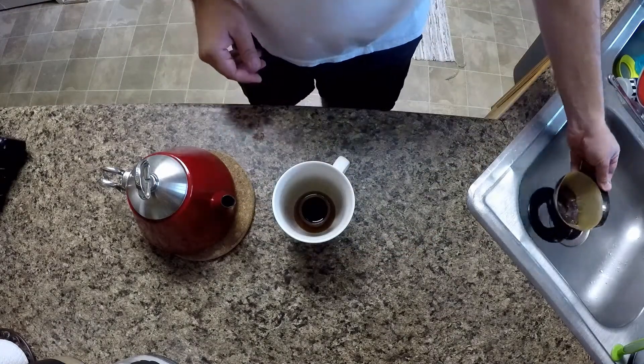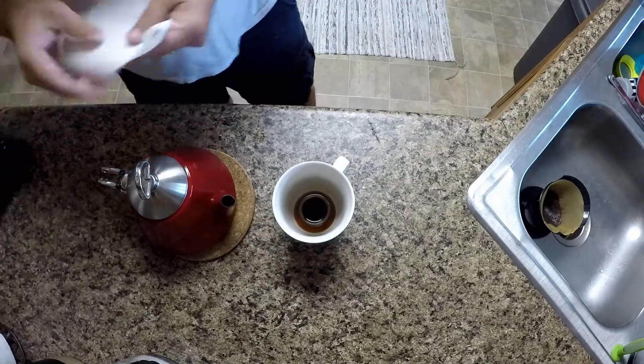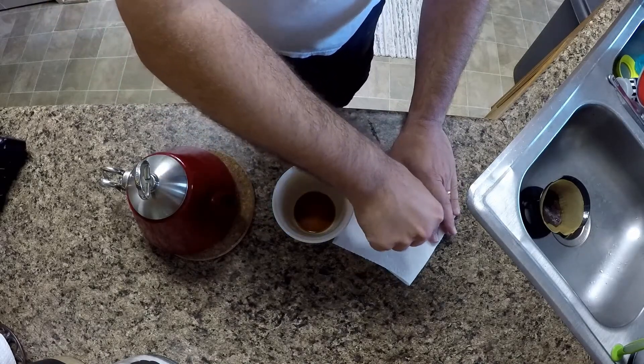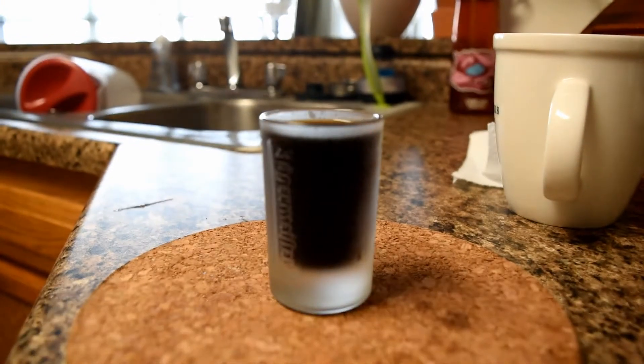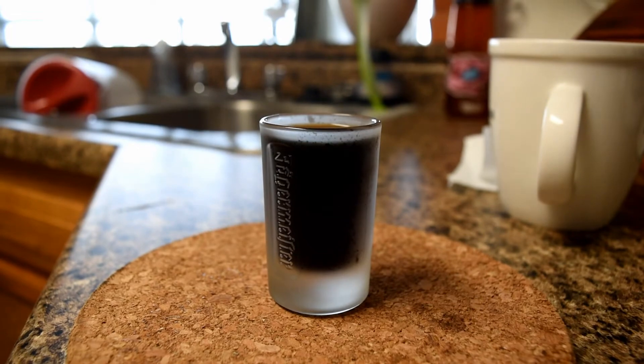Remove the funnel and remove the excess in the coffee mug and you have a great wonderful cup of espresso. This is the way I make my espresso shot. This may not work for you, but this is the best I could find on the cheap.